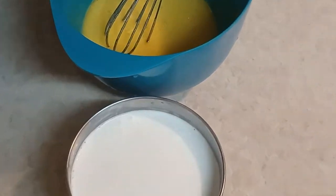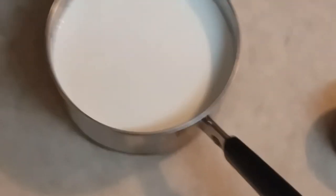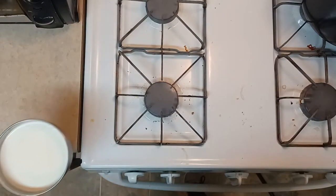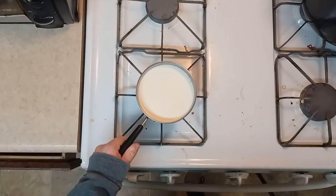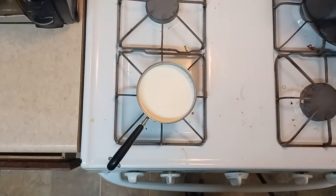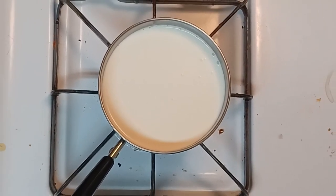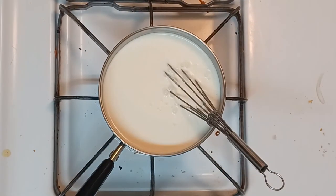Now to our cream and milk mixture. I'm gonna turn the stove on medium and put it on. I'm just gonna stir it every now and then, making sure the milk and cream don't stick to the bottom of the pan.